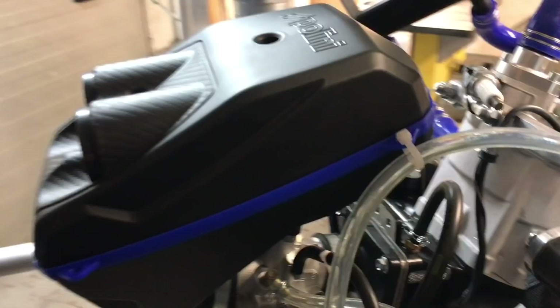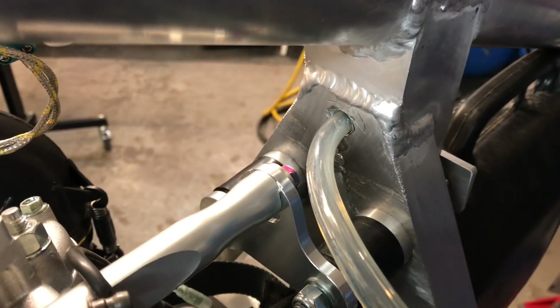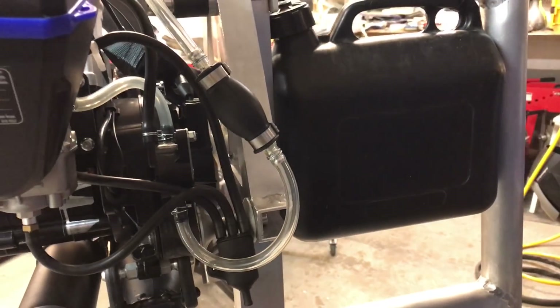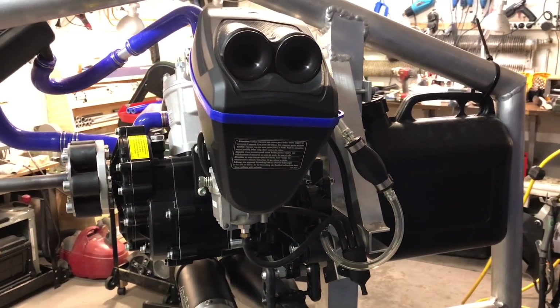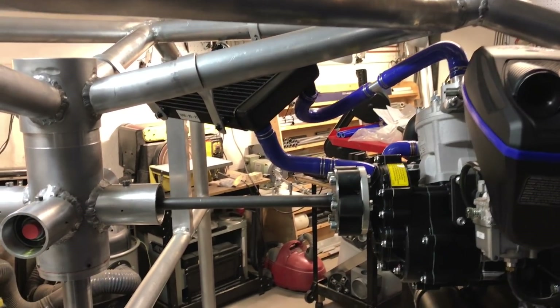You can see the gas tank there — it could potentially hold around 45 liters of fuel per motor. Starting with 20 liters, it could probably be doubled. The power is there to carry that kind of load, so around 40 liters of fuel should be feasible.